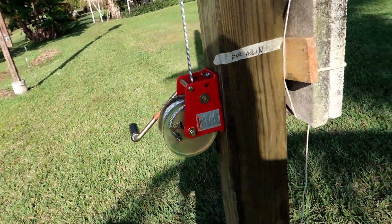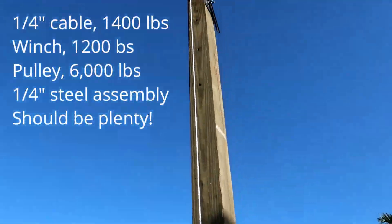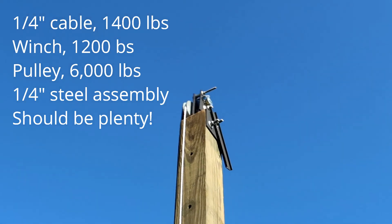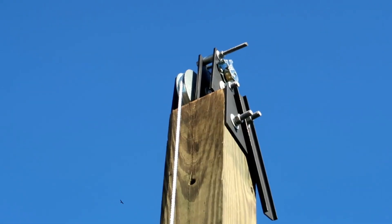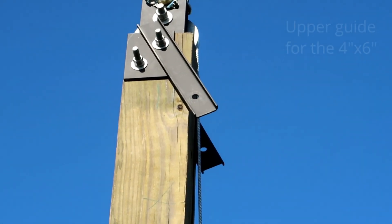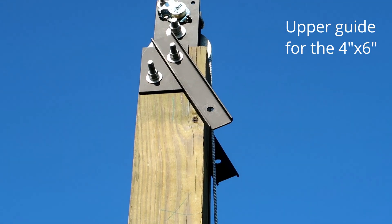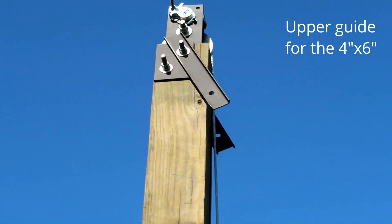I have the winch with the quarter inch cable. That quarter inch cable runs up over the top to the pulley assembly, which is installed up there. There's the cable assembly with the pulley. You'll see there's two brackets hanging there. Once I get the four by six up against the six by six, those two arms will swing forward and I'm going to put a bolt with a roller in it, and that's going to be the upper guide for when that board moves up and down.